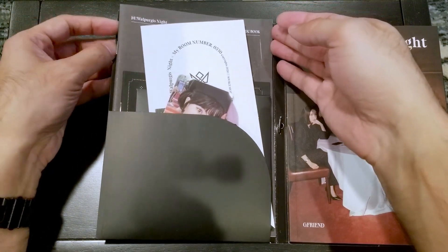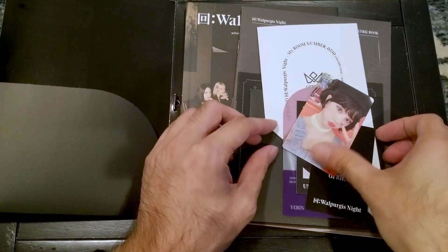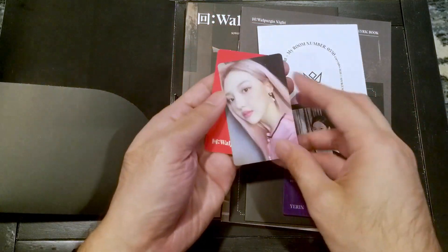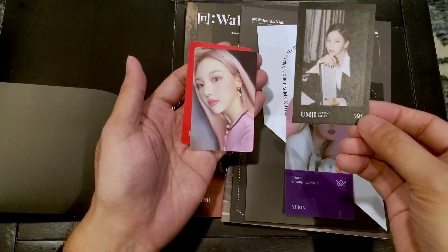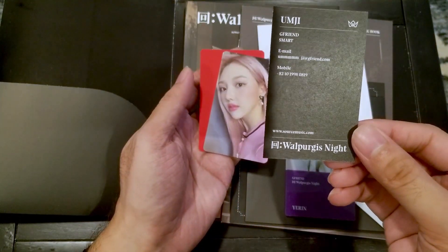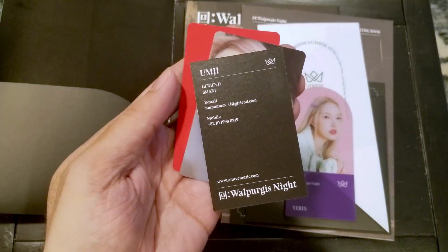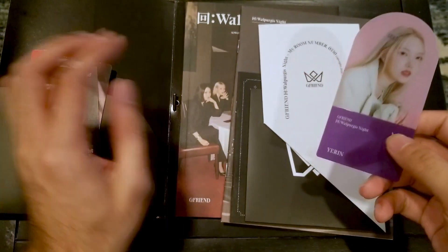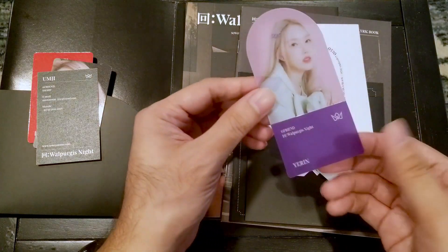Let's check out what's in the pocket here. Got a photo card — Unji, GFRIEND. This is a business card style thing. We've got a plastic standee thing. You could fold this back and put it on your desk.